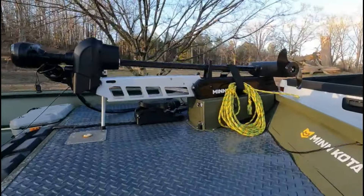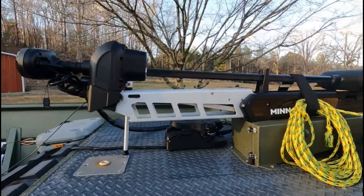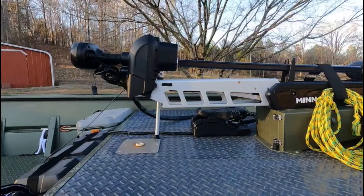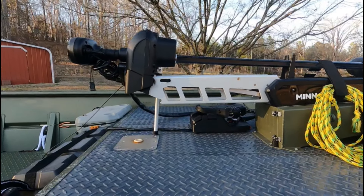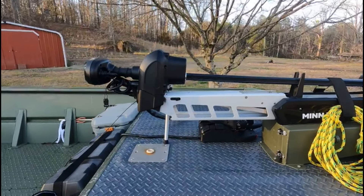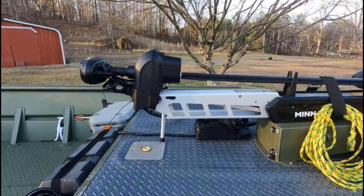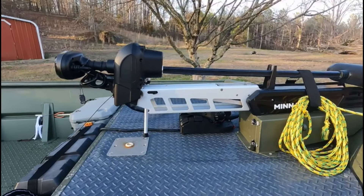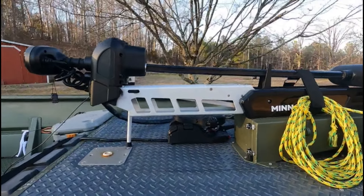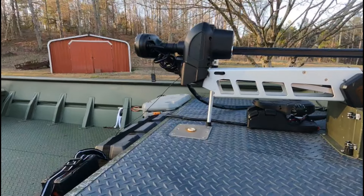Up front I've got the Minn Kota Ultrexx. It's an 80-pound, 24-volt system with spot lock and the iPilot and all that stuff. It's awesome for what I do. I've had two of them — the first one I put on here made me sick to my stomach, so I took it off and resold it for exactly what I paid. I just couldn't see spending that kind of money on a trolling motor. But after I used it and got rid of it, I realized I really needed it back, so I went and bought another brand new one. As long as I can afford it, that's probably what I'll use. I haven't had any problems out of it — I've had it about six months. It works great for dragging — you can set your routes and you're good to go.